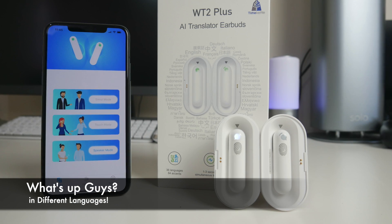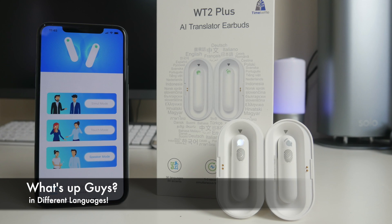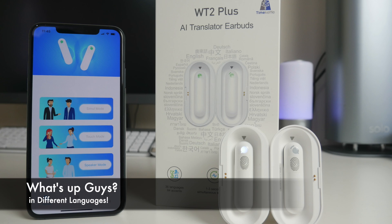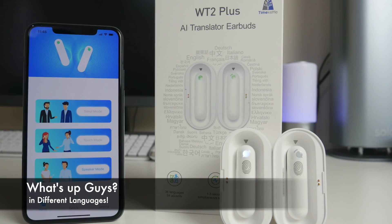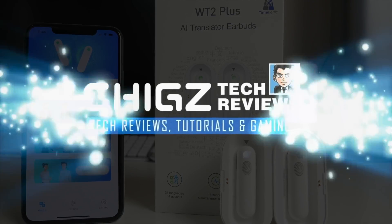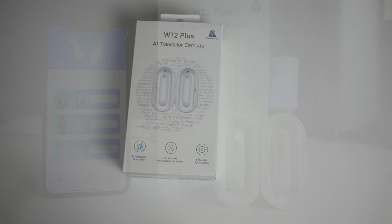What's up guys, Chik Zay from Chikstech Reviews. Today I have a very interesting and important piece of tech which could possibly change the way we all communicate with each other.